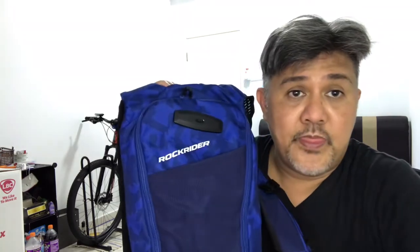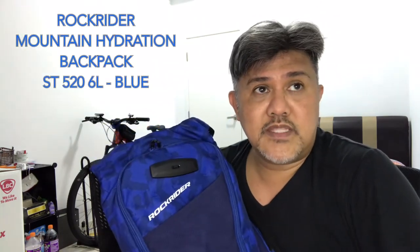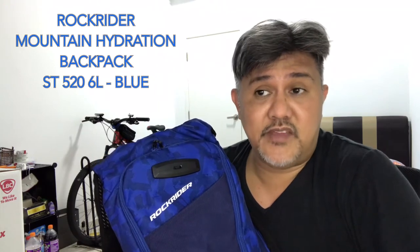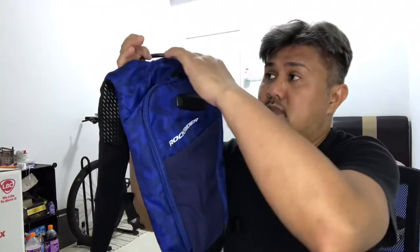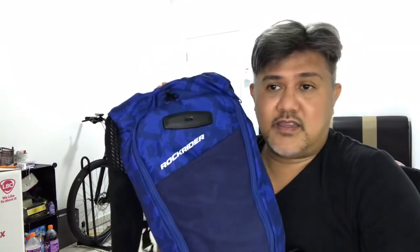This is the Rock Rider — they are technically in partnership with Decathlon sports equipment. Just to give you an idea, this is the Rock Rider mountain bike hydration backpack ST 520, six liters. When you say six liters, this bag can hold up to six liters of whatever items you need to place in it.